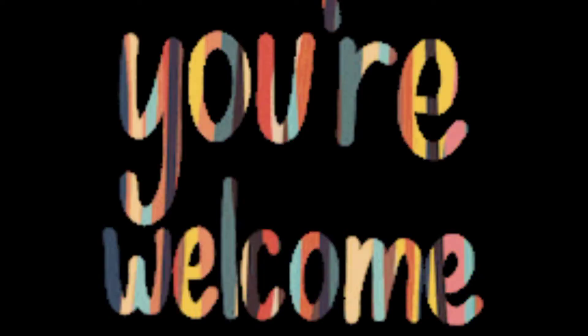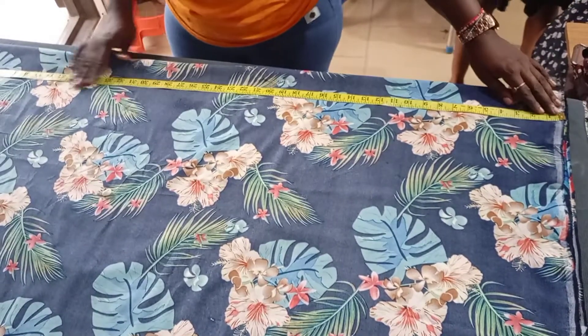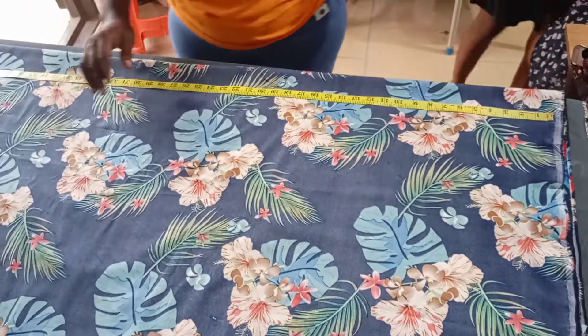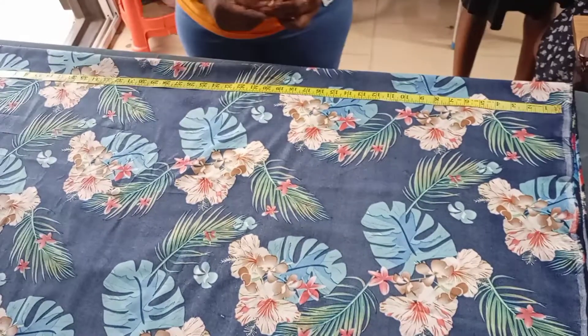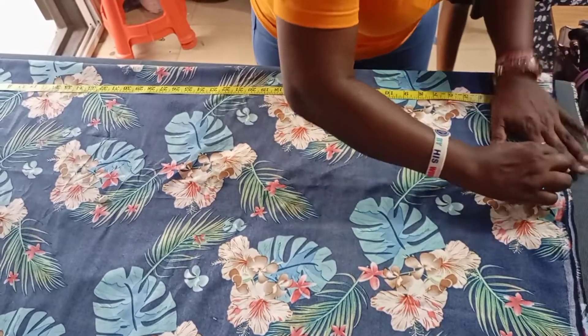Hi guys, welcome back to my channel. Today I'll be making cow cow, which is also known as captain. Here you place the full measurements — that is the full measurement for that.